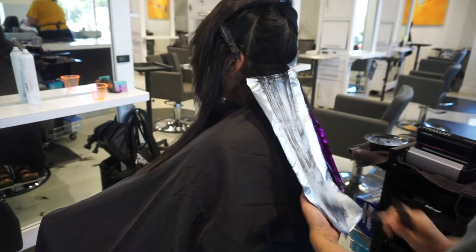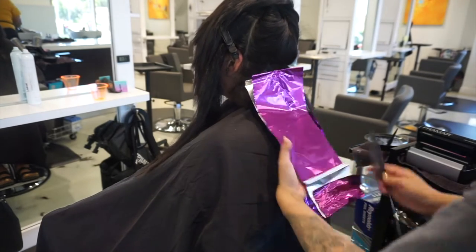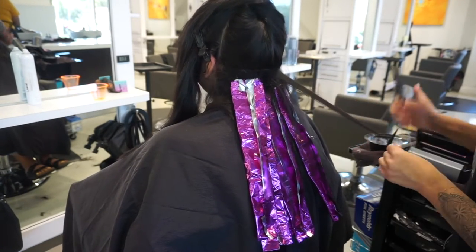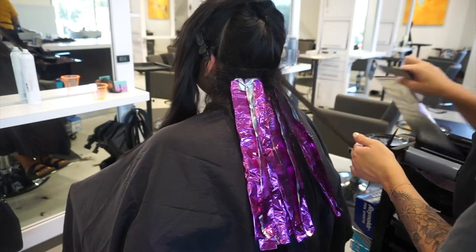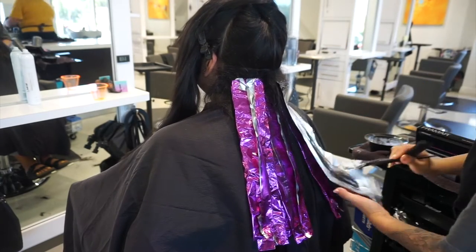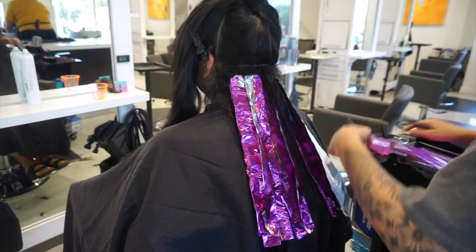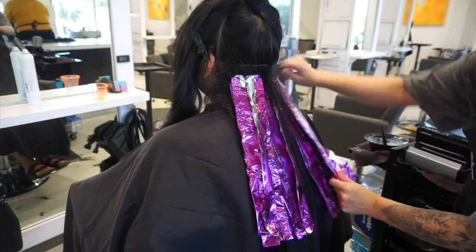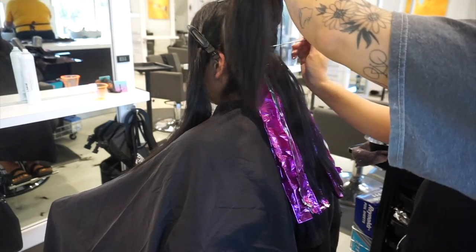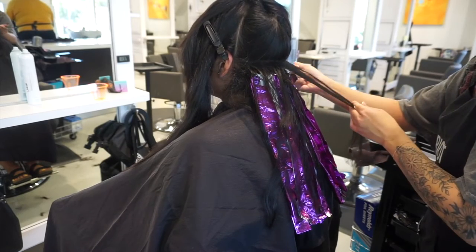I continue this sectioning all the way up to the top of her ears, and then I go and take the back section all together and just do that center parting, continuing basically the same pattern. As I get towards the top though, I start to tease the section first and then weave it. Teasing from the bottom all the way to the top creates more dimension and picks up more hair, as opposed to weaving first and then teasing, which leaves less dimension.